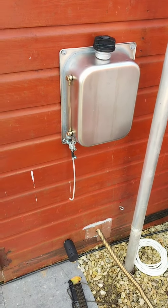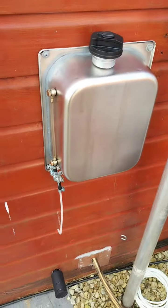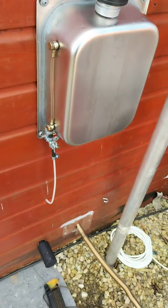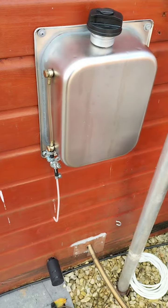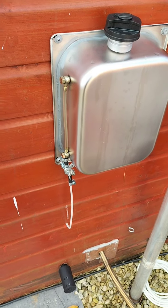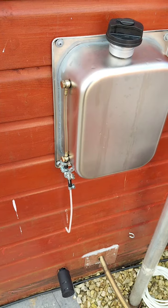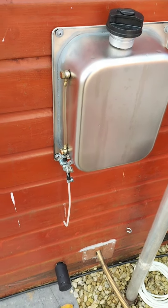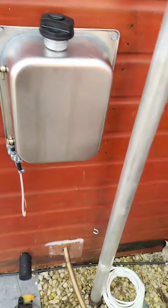Hi chaps, I just want to discuss these Chinese-made diesel tanks for the diesel heaters. They're advertised as an 8 litre tank, but if you look at it you'll see that it's never ever going to be 8 litres. They're advertised as that, so the description is completely wrong.